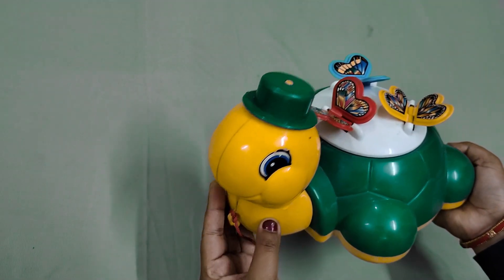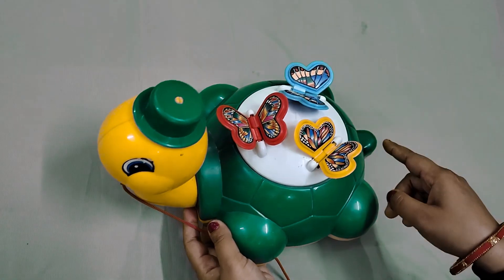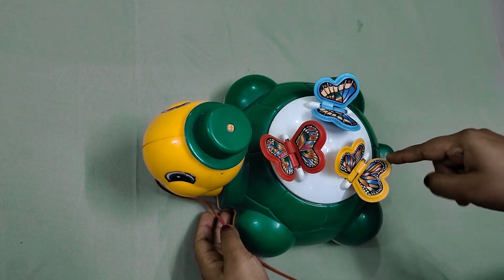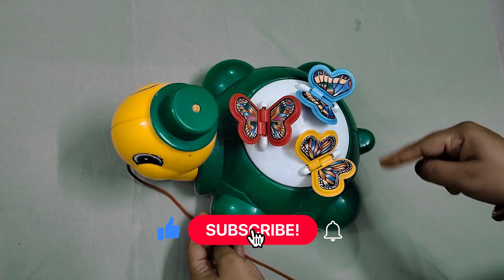Its neck and its head is bright yellow and its back is dark green, and on it is a circle of white. There is also a red color which moves the back of its back, sky blue and yellow color.